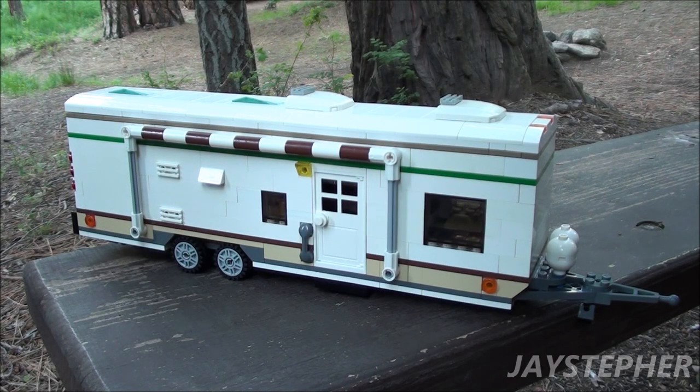Howdy everyone, Jaystepher with my latest custom build. It is a large Lego travel trailer. Let's take a closer look.